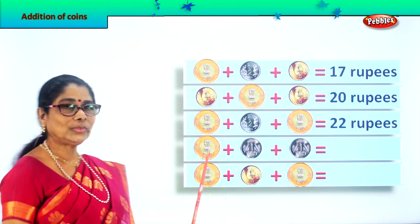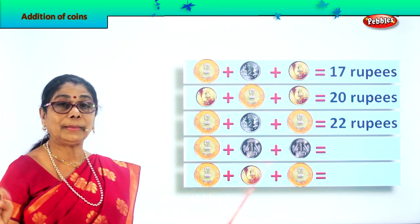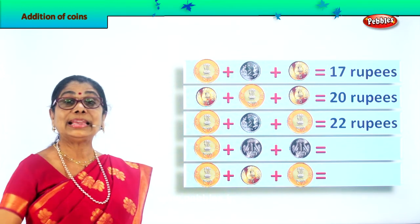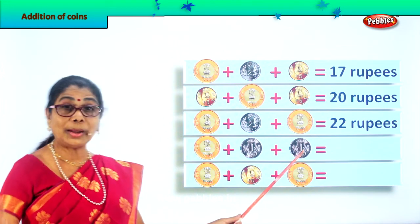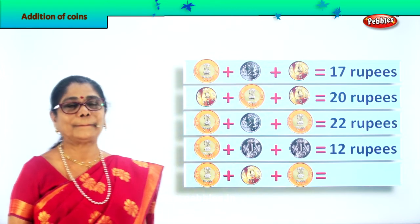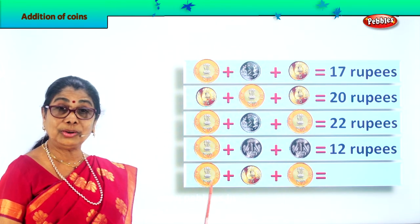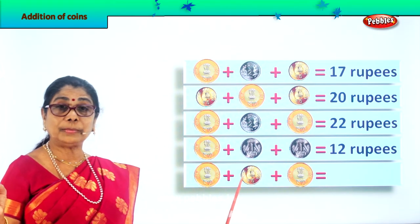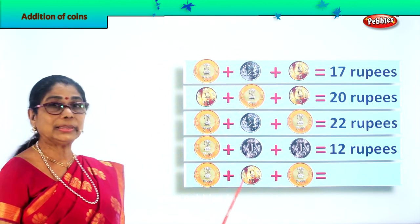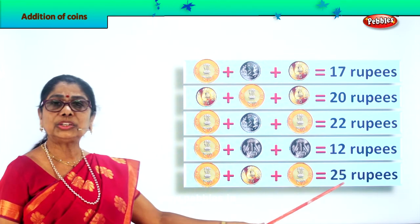What's given here? Ten rupees plus one rupee plus one rupee plus one rupee. Ten plus one is eleven, eleven plus one makes twelve. So we write here twelve rupees. Next: ten rupees plus five rupees coin plus another ten rupees coin. Ten plus ten is twenty, twenty plus five is twenty-five rupees.